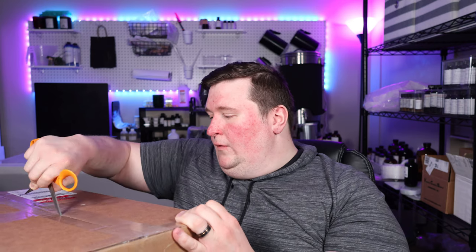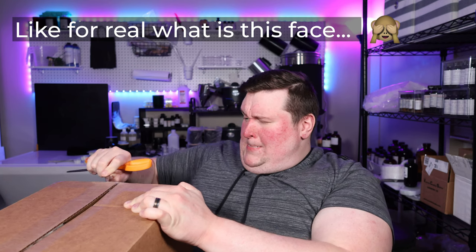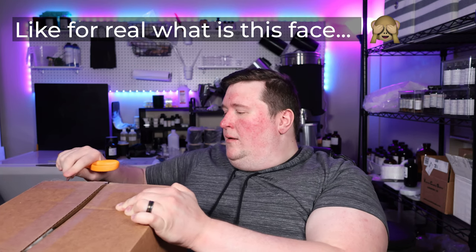Welcome back to another episode where you get to watch me almost unalive myself with scissors. How I've made it through like 28 years of life and I still use scissors in the weirdest way. I don't know — I blame boxes. Boxes everywhere. Should be easier to open.